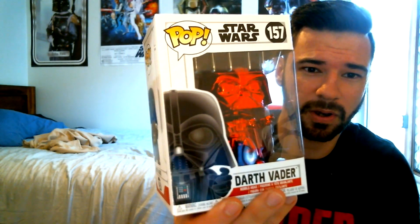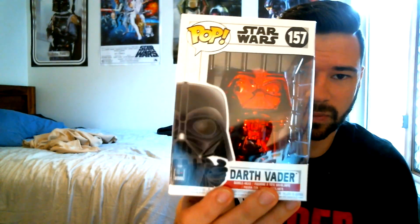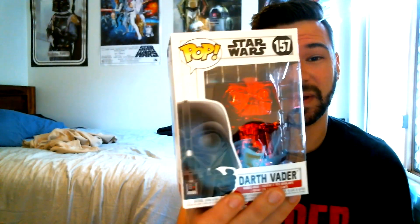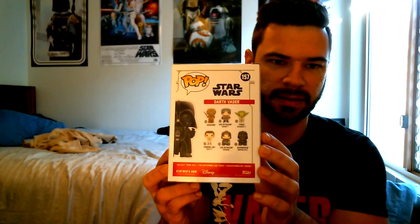We've also got another Pop Vinyl — the red chrome Darth Vader. I believe this was a Target exclusive in the US. I picked it up at my local Zing store, where I actually used to work. Very cool Pop — just the standard box on the back, but he's obviously the red chrome version, which looks great.